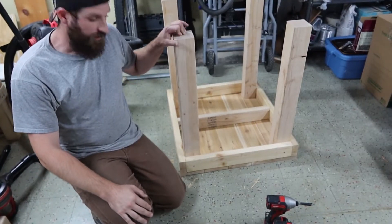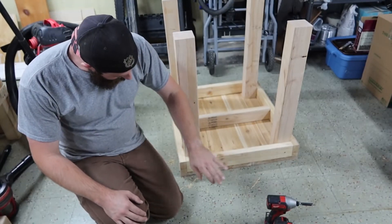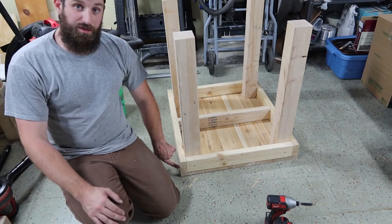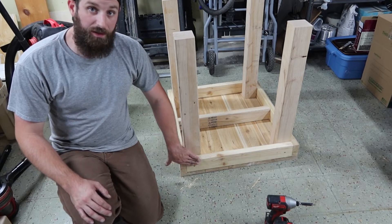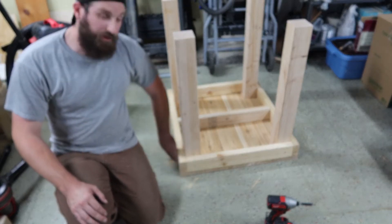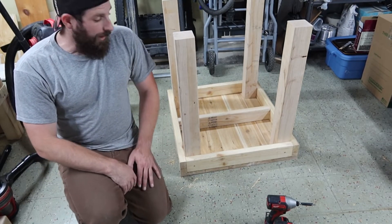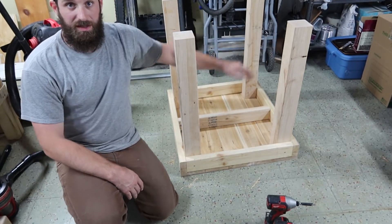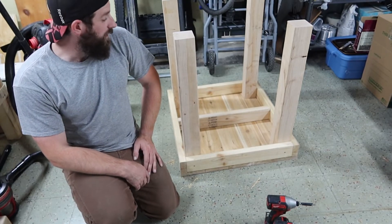We've got the legs mounted and they're going to be plenty sturdy. I know some people are going to ask why only one screw on one side — I have screws already going into this board here and I didn't want to hit one, so I did it in between. I have two on the other side to match. Three screws holding this should be plenty, and if you really want to, we can put a brace across down here to hold the weight. I think it's going to be plenty sturdy — we'll find out when we put the saw on it.